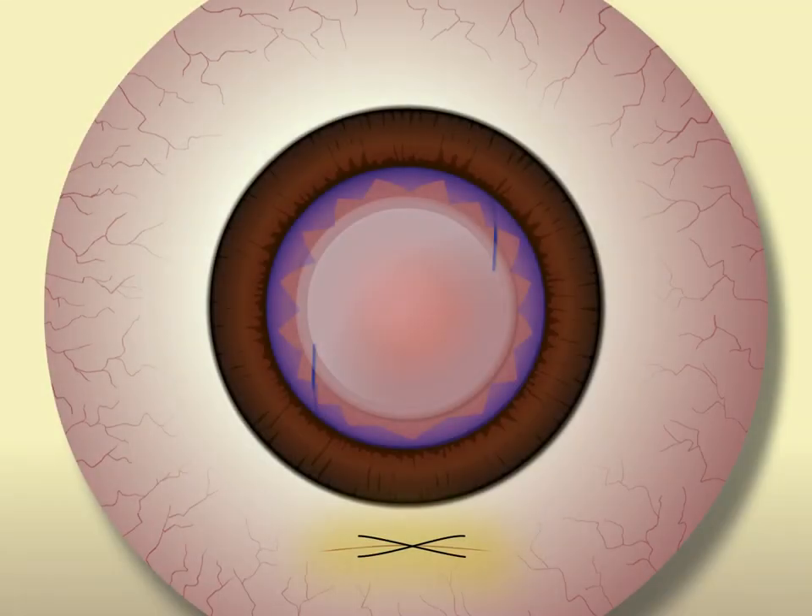The suture material is then covered with conjunctiva. A running nylon X-suture without external knots that is completely covered by conjunctiva generally will not erode, will not need to be removed, and tends to remain comfortable for patients indefinitely.